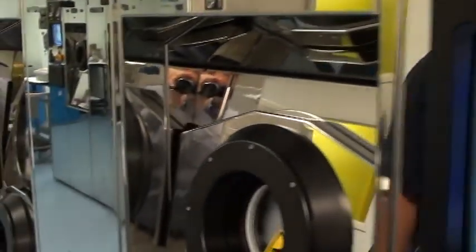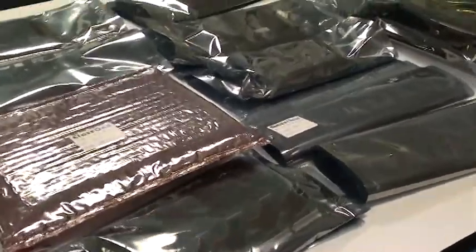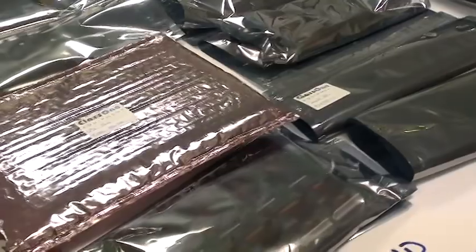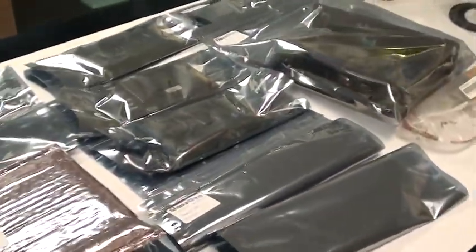We're going to spend a little time and show you our spare parts kit. Most customers will acquire a spare parts kit to be on site, ready for use at any given time. This is the yearly spare parts kit for the spray solvent tool.